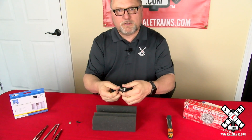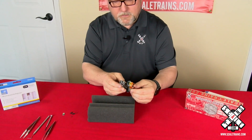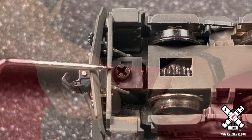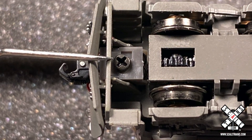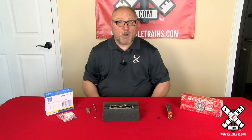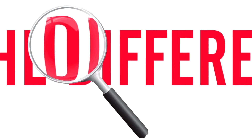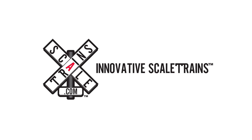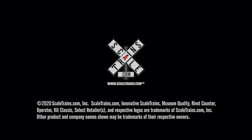Putting the shell back on is basically the reverse of what you did before. Just take it and put it in there like so, put it back in your cradle, and reinstall the couplers. Thanks for watching our video here on YouTube — visit our website at scaletrains.com.